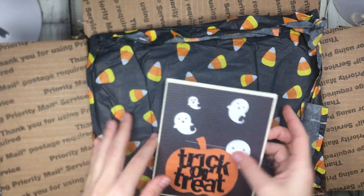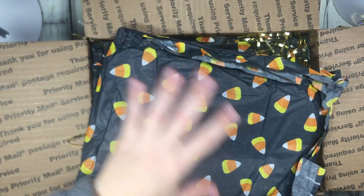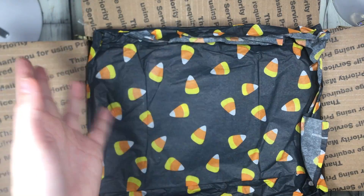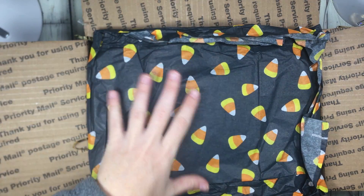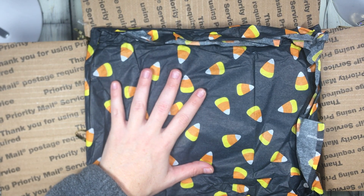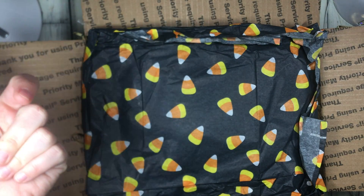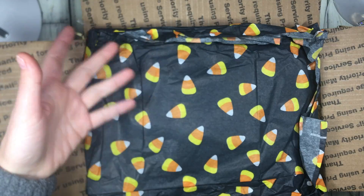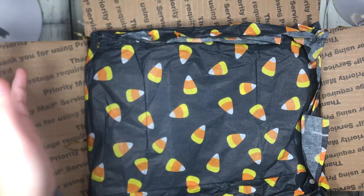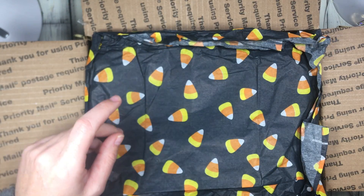Hi guys, welcome back to my channel. So this package — so cute — is from Crafting with Lillard here on YouTube. We did a Helloversary, or Spook-aversary Halloween swap, because it was our one year of being pen pals. Lillard literally inspired me to make a YouTube channel, and now this month I'm coming up on my one year anniversary on YouTube. So thank you, Lillie! I love Halloween.